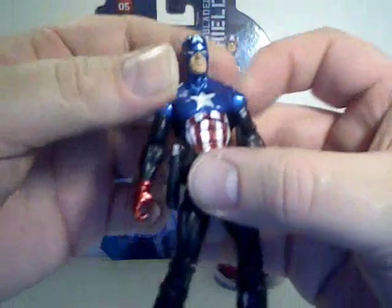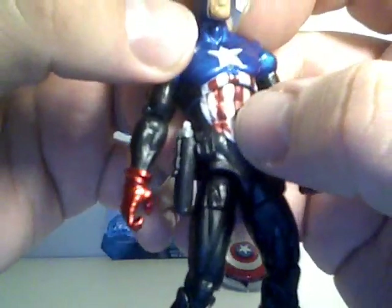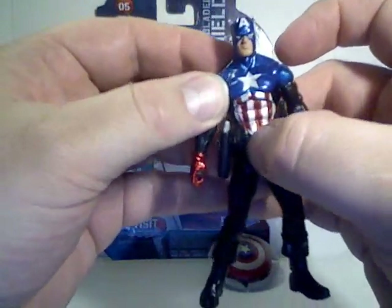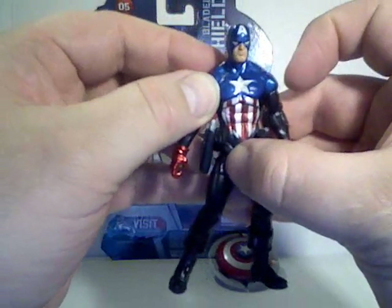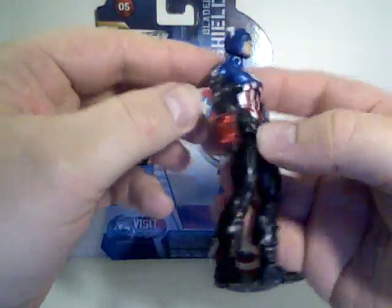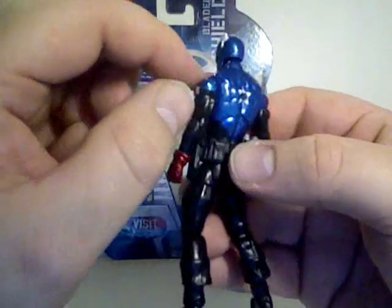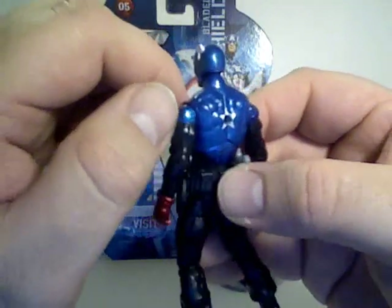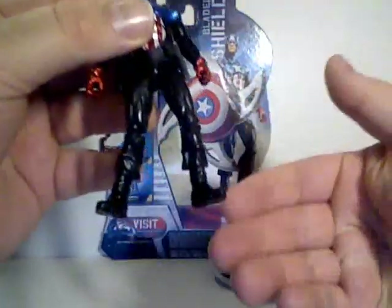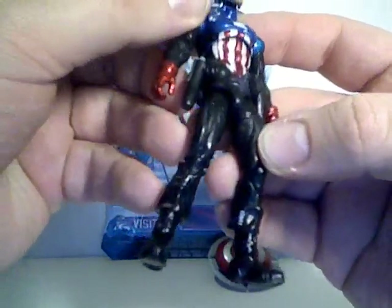Taking a look at the Bucky Cap suit, you can tell the differences. There's a little bit of bleed-through of the red and white together, making a pinkish white instead of a solid white — that's too bad. I do like the metallic blue they use here. Other than that he's black, and there are some details around the belt area.